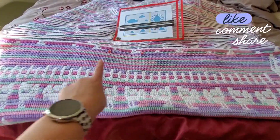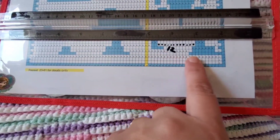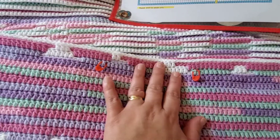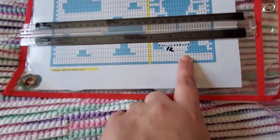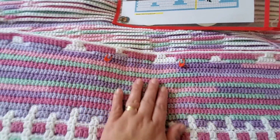I want the sun to be in the middle of my blanket, so I put it right here in this spot. That's why I have these two pieces — so I know I need to copy what's on this piece so my sun ends up in the middle of my blanket.